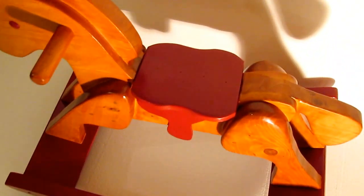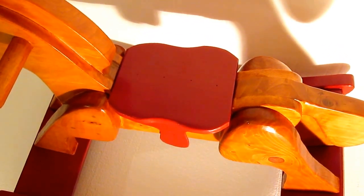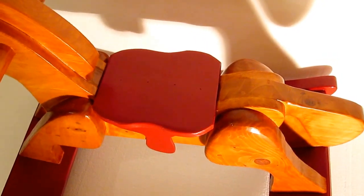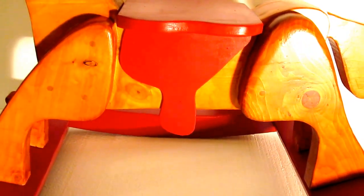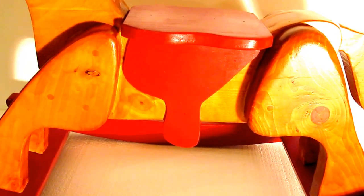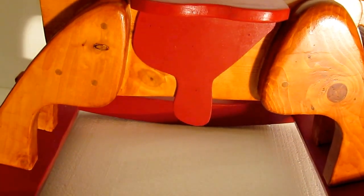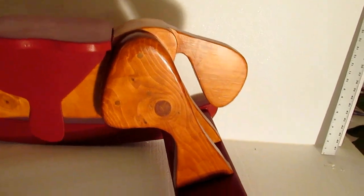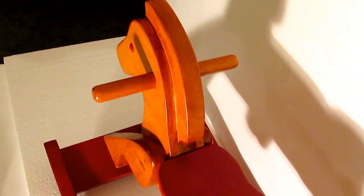I changed the shape of the seat a little bit — I thought it would be nice to have a little indent there for the thighs of the rider. I attached the seat and the saddle with something that shoots nails — a pin nailer, I just can't remember its name. So that's it — that's the rocker. Toymaking plans.com really makes a nice plan.